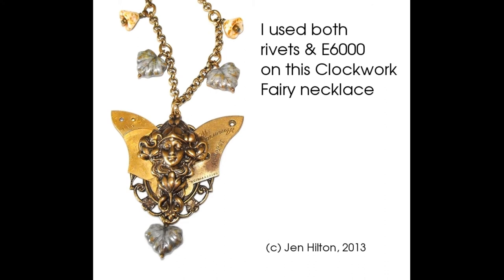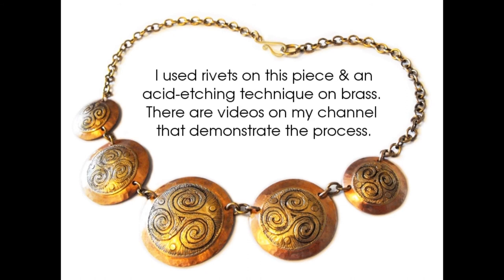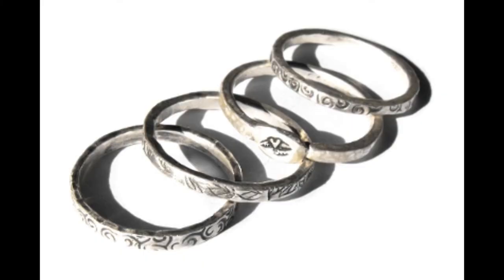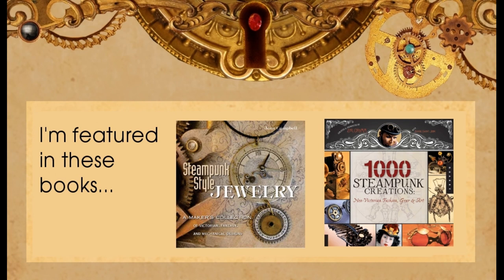I learned my wire and riveting techniques through a combination of trial and error and taking classes. I don't solder or weld things together — it's just not feasible for me. I have children, I have pets, and I would probably burn myself. I've tried a little torch work before, but it's not my thing and I don't have a setup for it in my house. That's why I use what's called cold joining techniques, which would be wire, rivets, glue, and resin.